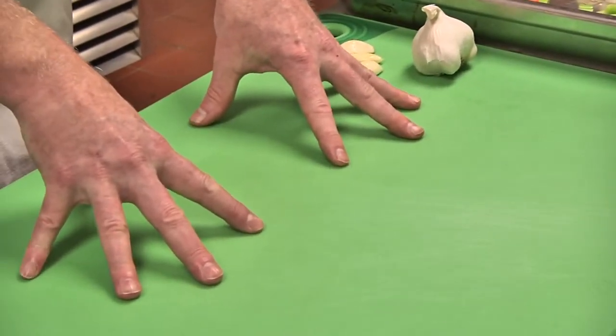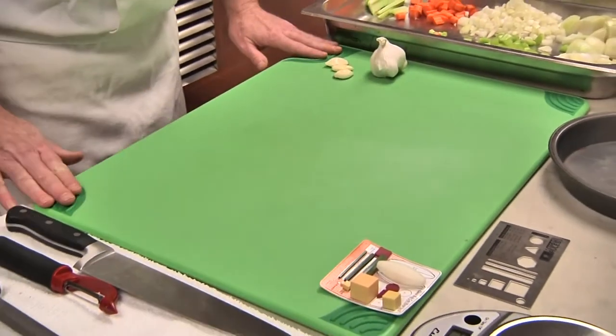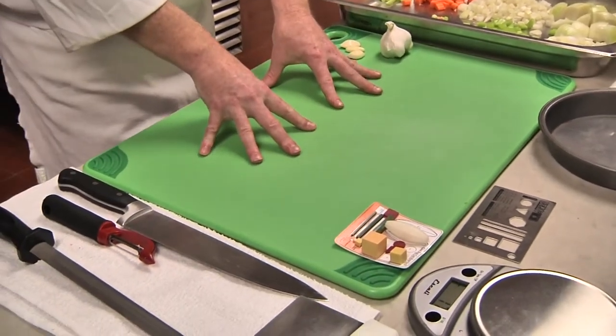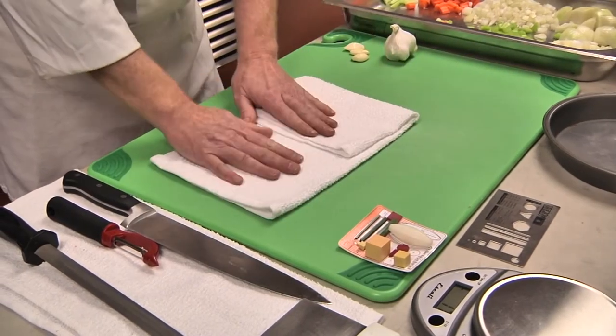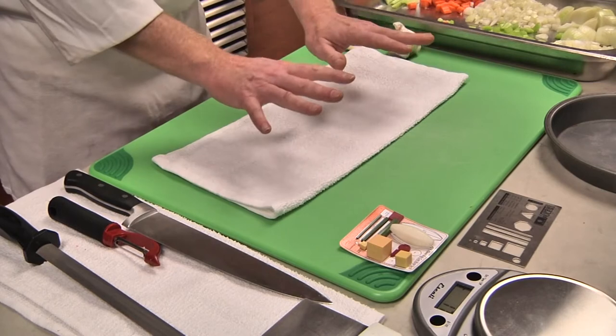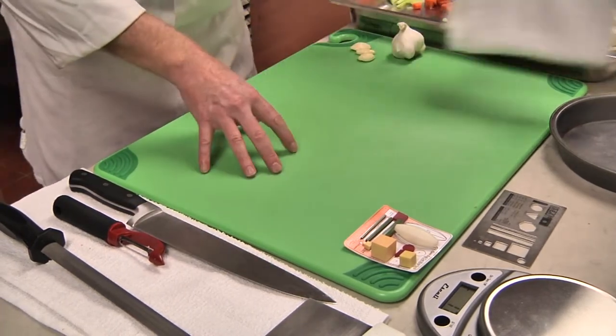We have a very stable cutting board setup, either with the wet towel method underneath the cutting board, or a very consistent, flat, safe surface. Very important in knife skills.